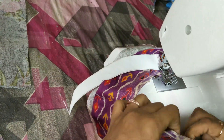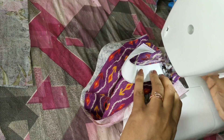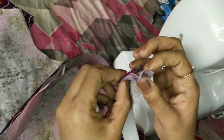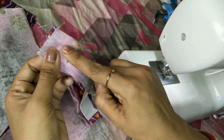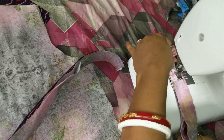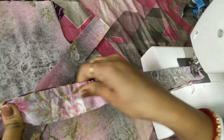Next, we will attach this to the side. First, we will stitch the fabric on the side. Then we have to stretch the fabric — we need to do the fabric in front of the fabric, and we need to do the fabric in the center.